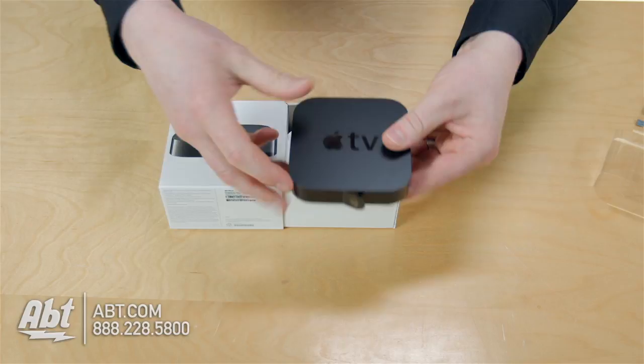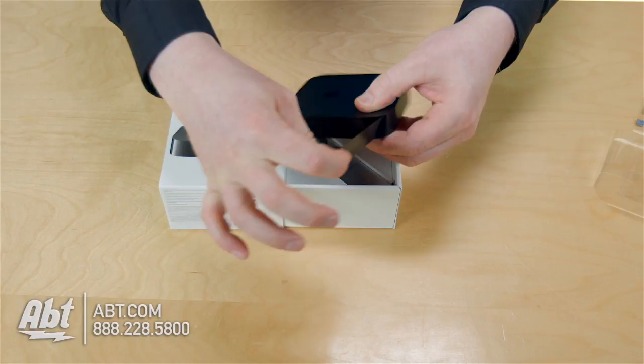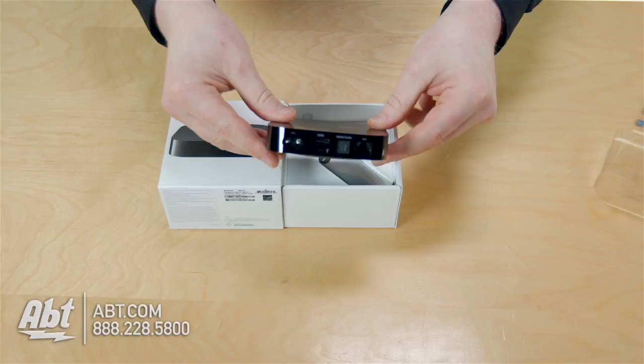Apple TV has got a black plastic band around it that just comes right off. And now you have access to all your ports and everything, so you're ready to install, you're ready to get going.